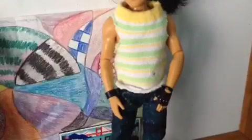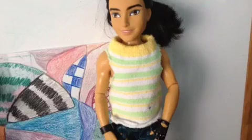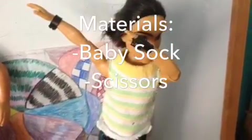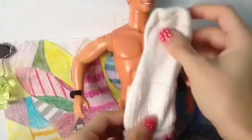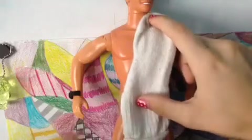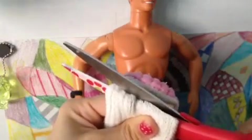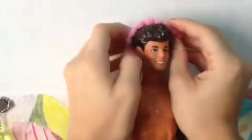The next thing we're going to be making is this really easy no-sew doll tank top. And the materials you're going to need are... We want to take a baby sock, measure it up to our Ken doll with the toe at the top, and measure how long we would like the shirt to be. Cut the extra off.